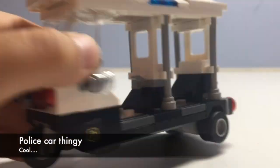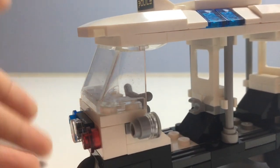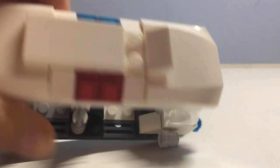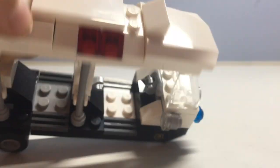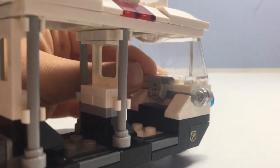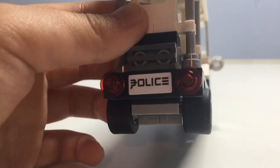This is the police vehicle. It has only three wheels and a few stickers, which is okay for a small build. It has blue and red lights on the top, a police logo, and some tiling on top. It has two seats where minifigures can sit, a steering mechanism so you can steer the car, and also has the police sign on the back.